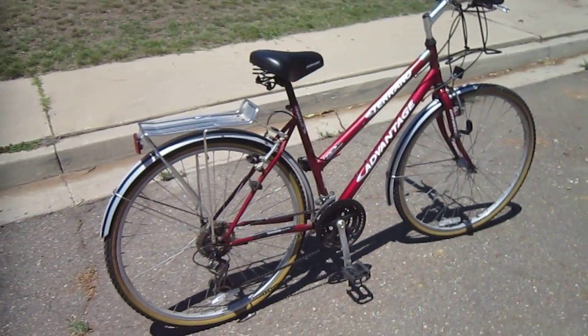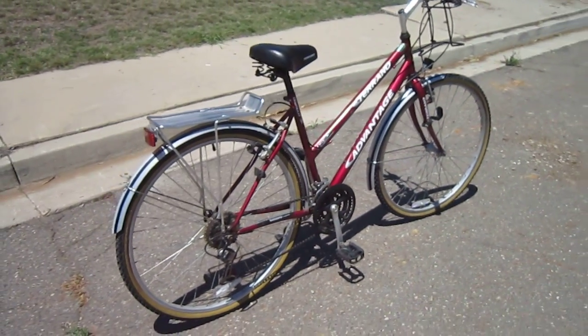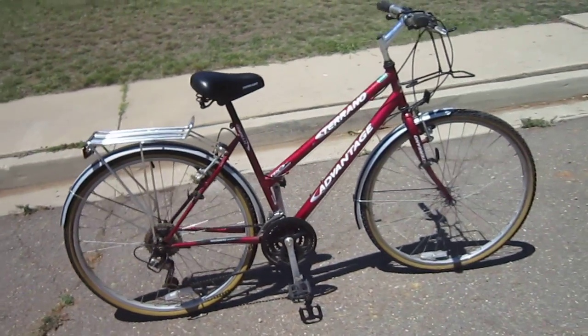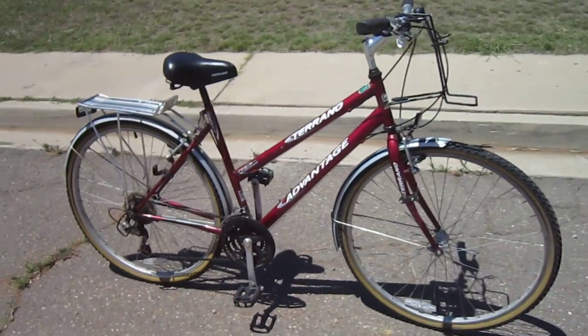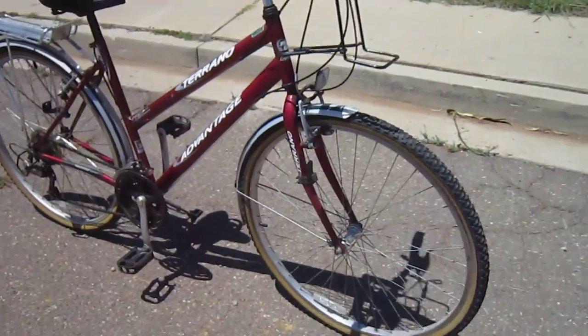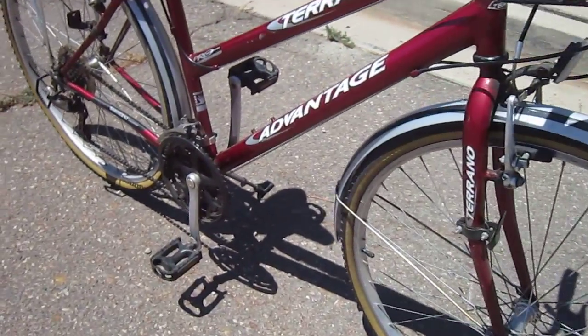Welcome back. Today I'm with this Toronto Advantage, and it's an interesting deal. I got an offer from Electric Cycles to do a nice extended review on their E-Rad mid-drive system. They asked me what bike I'd want to use, and most of my bikes I'd want to use are vintage bikes.